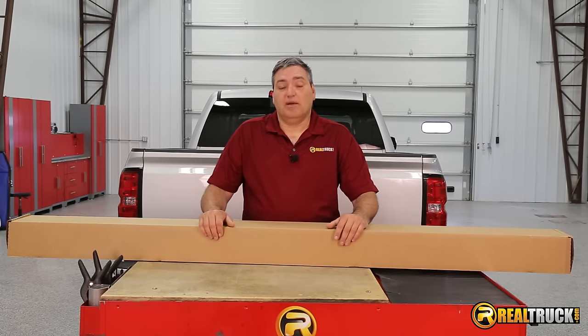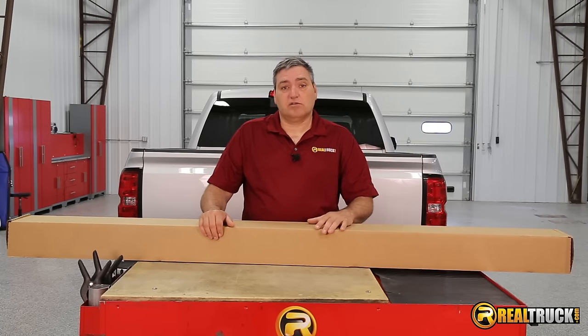Hey guys, John here with RealTruck.com, and I'm going to show you how to install the Truxedo TruckSport Tonneau Cover on this 2016 Chevy.